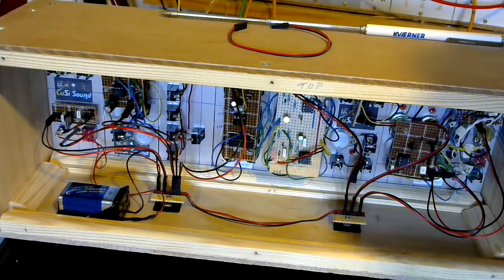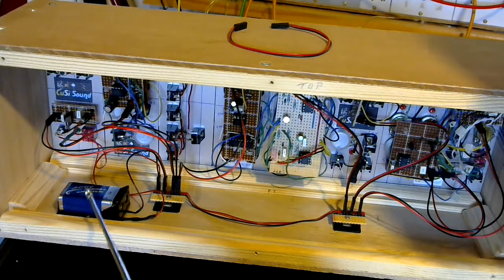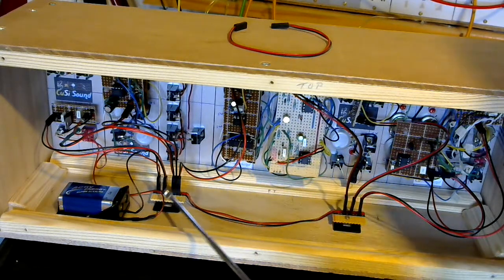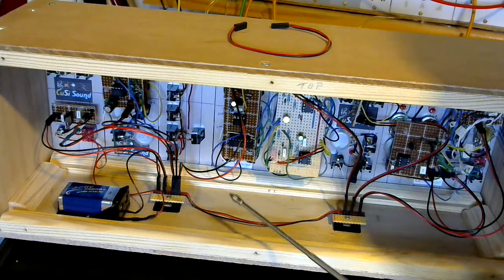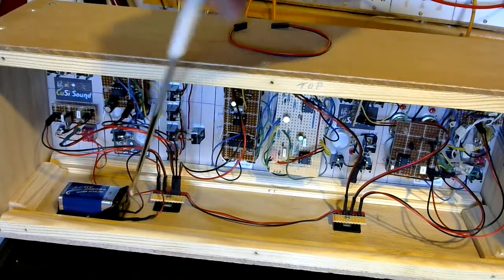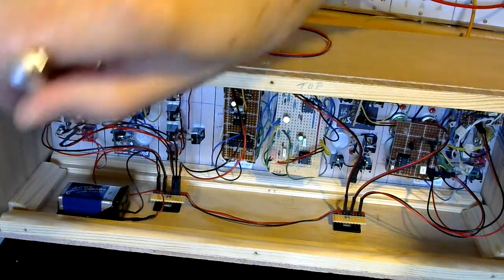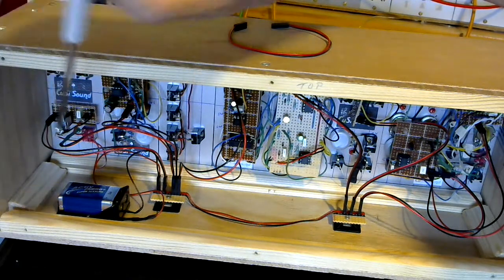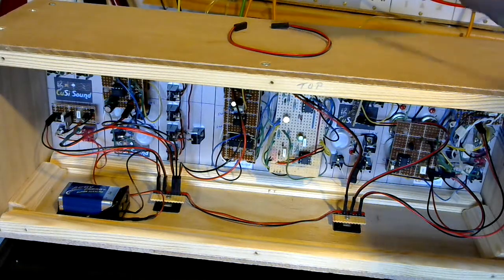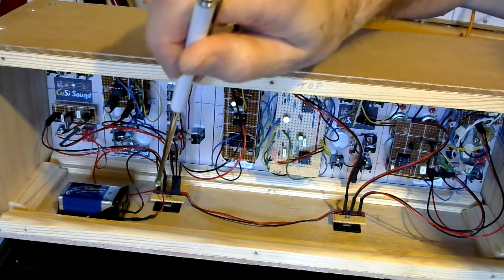Here we are a little closer up with the back off the box. The thing at the front here is the battery supply, which goes via the selector switch into the distribution board. There is a diode in here for polarity protection, so if you put the battery in the wrong way around it won't work. There's also polarity protection on the regulator circuit.